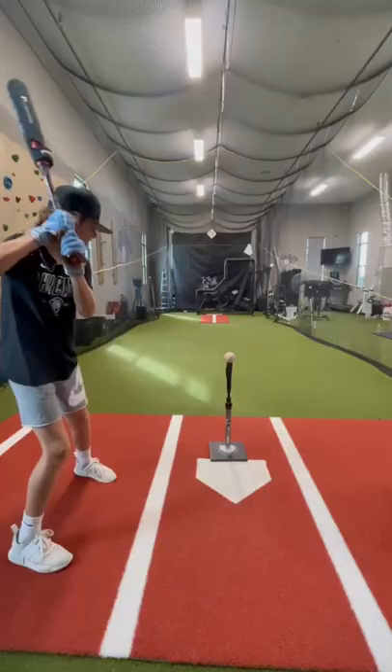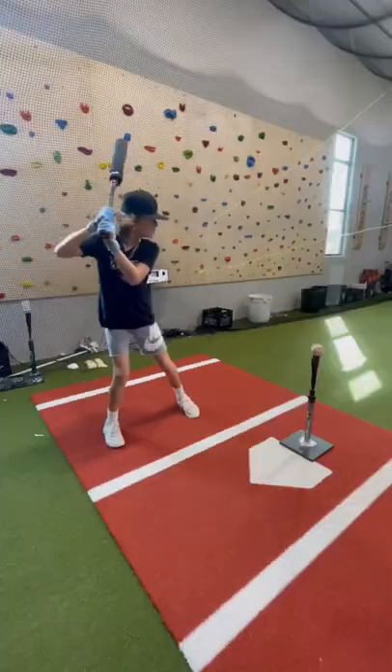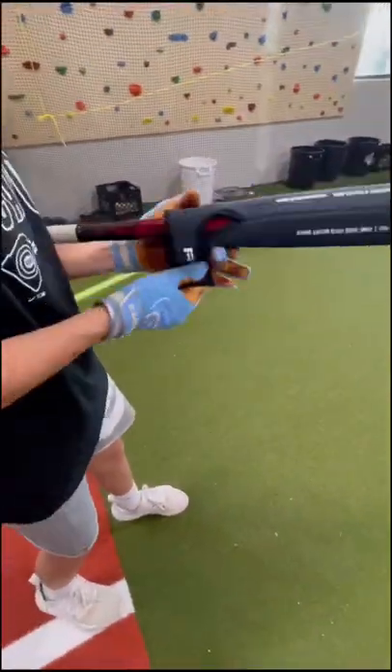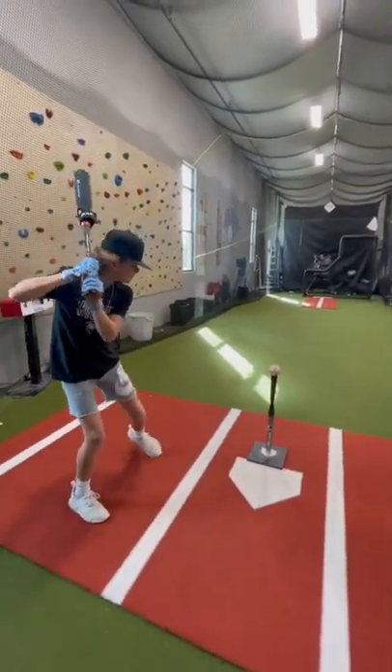This Vero wrap bat weight is one of my favorite new hitting tools. It is a 4-ounce sleeve with weight distributed 2 ounces at the top and 2 ounces at the bottom of the barrel. The wrap sleeve slides right onto your game bat to swing your normal bat during batting practice. No need to buy additional heavy training bats now.